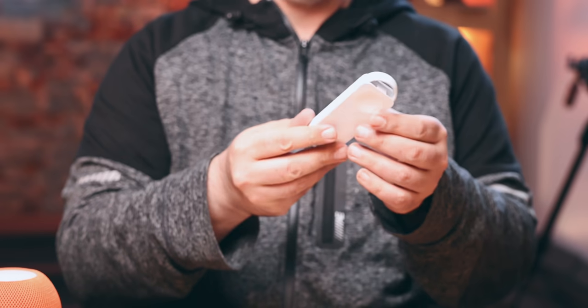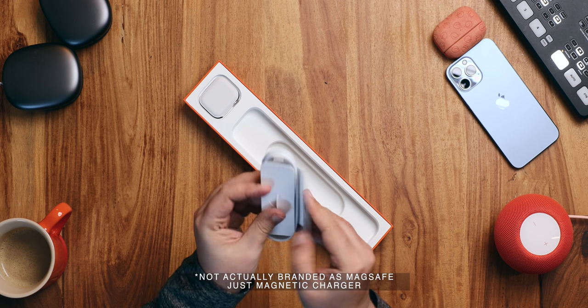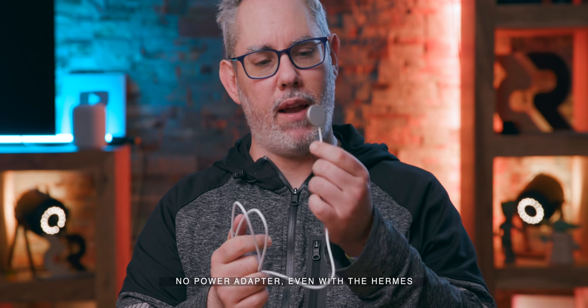Here we have the new-fangled MagSafe, which is better than the old-fangled MagSafe because it now has USB-C — blessed USB-C at the back. And surprisingly nothing different about the actual MagSafe puck itself.